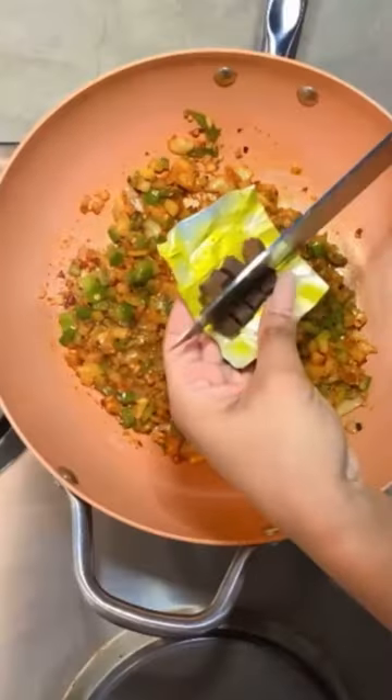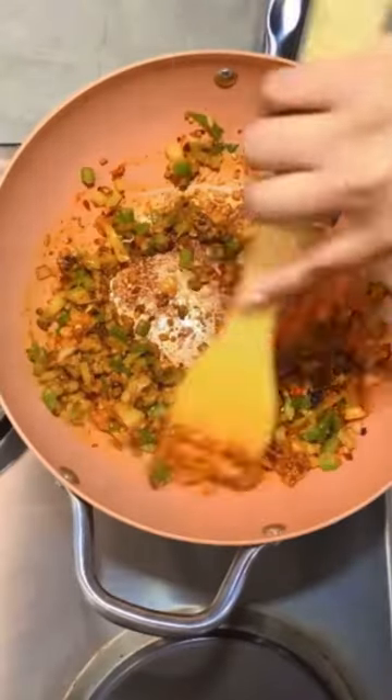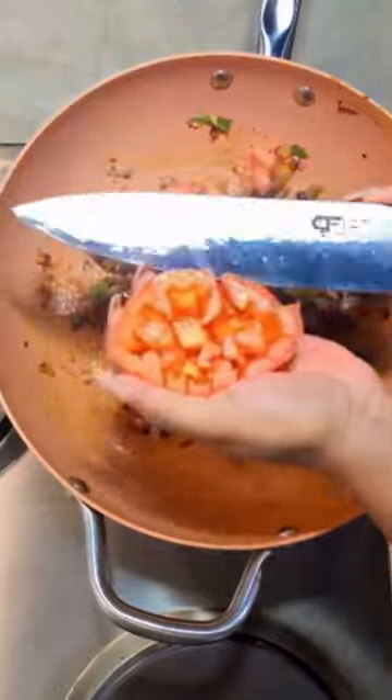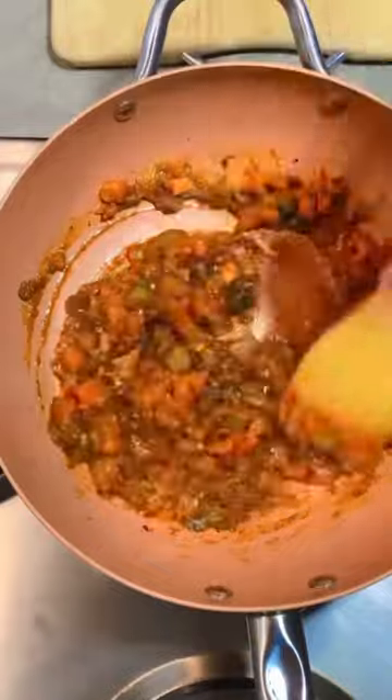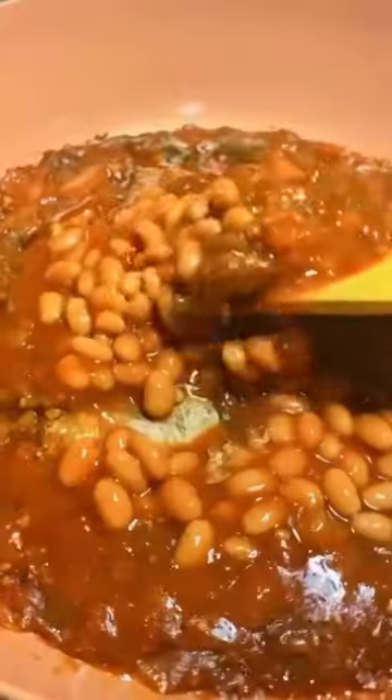and chopped curry powder, and some beef stock. Give everything a good mix, then add in our chopped tomatoes. Mix well, remove the bones from the pilchards, add our chutney sauce, then proceed to adding our pilchards and baked beans. Enjoy!